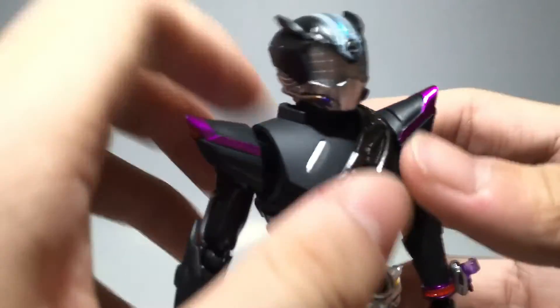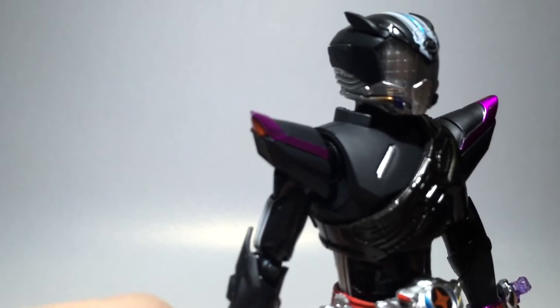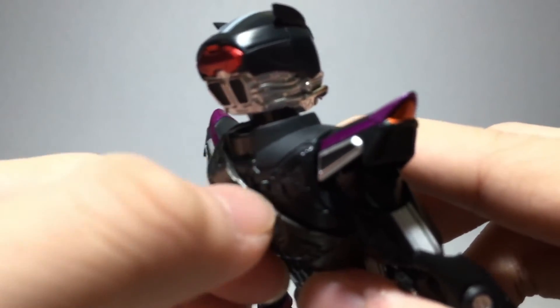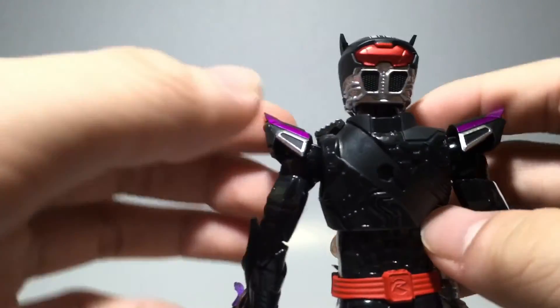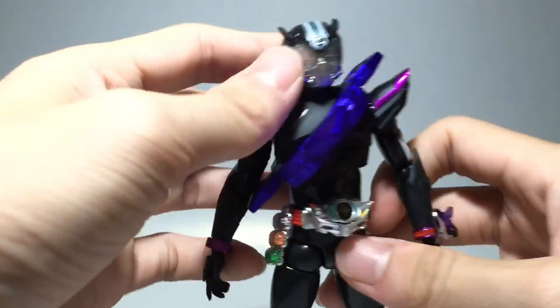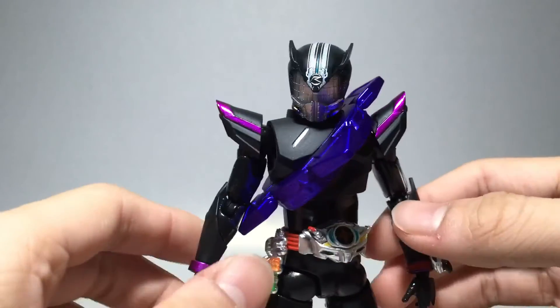Bandai sculpted tiny gaps for fingernails to fit into, making it easier to pull the tire apart. The tire pulls apart the same way as Max Flare, Funky Spike, and Midnight Shadow — just pull half the part. Get your fingernails in there, pull it out, then pop in the Midnight Shadow tire. Snap the parts together and you're done. The purple is different but it fits the color scheme really well and looks really beautiful.